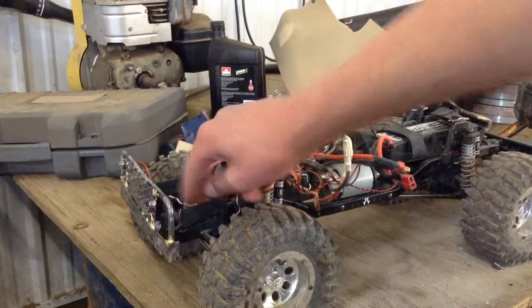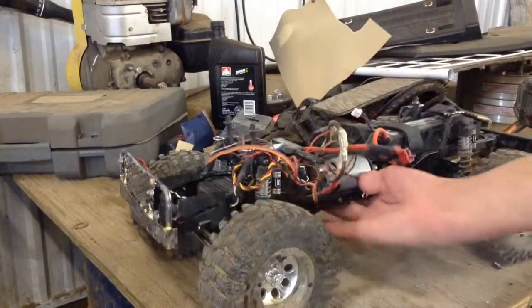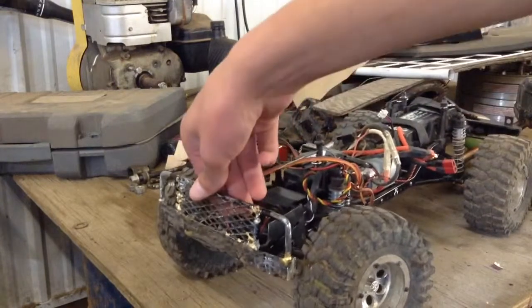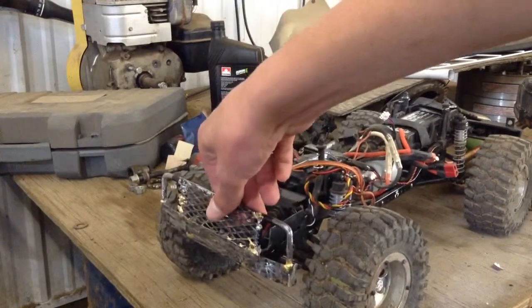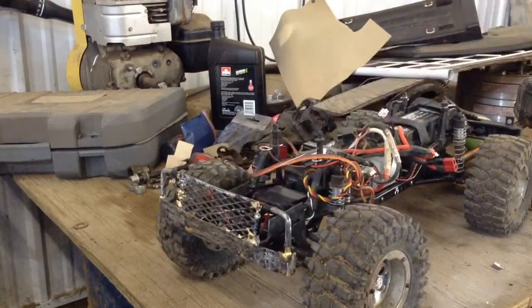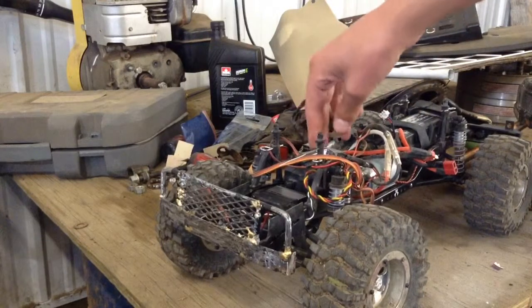This bumper was made by Monster Patch Productions. Check out his channel if you haven't already — he's got some really good videos, and this is one of his first builds. It's obviously not the best, but it's pretty darn good. This was probably his second project. His first was a replica of some rock bouncer.